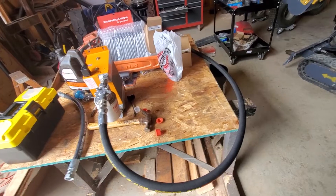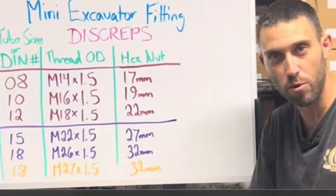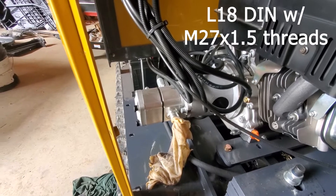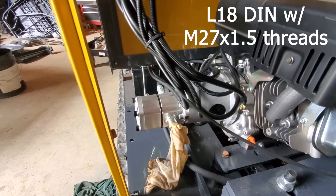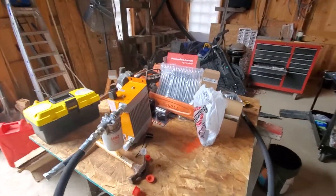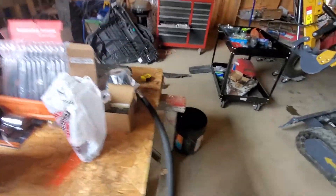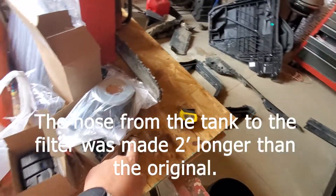I just got back from the hydraulic shop and this H15 does have those weird connectors that the garage connection talks about — I'll link his video. It is like an M26 connector with M27 threads or something like that, and they could not find one that fit, and this is a big hydraulic shop. What they ended up doing is I took the hose that went from the pump to the tank and they actually cut the connectors off the inside of them.